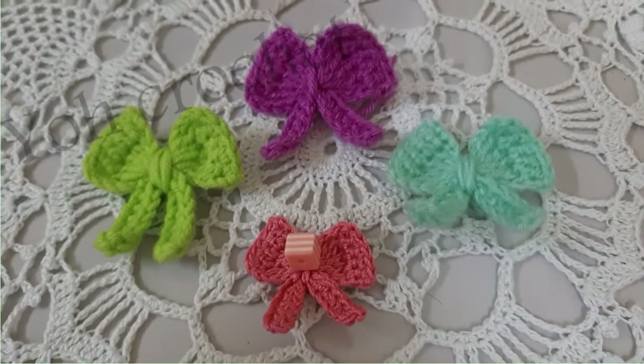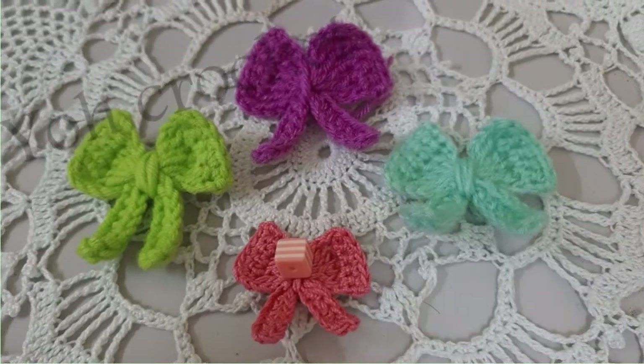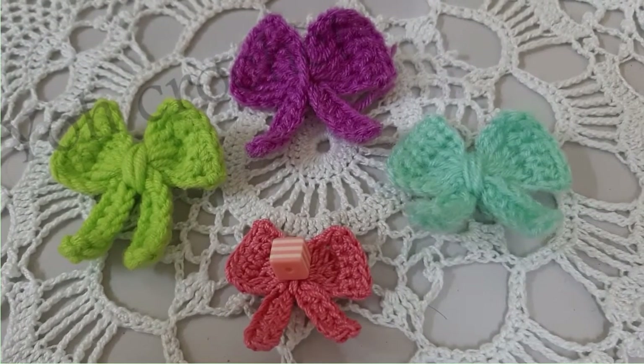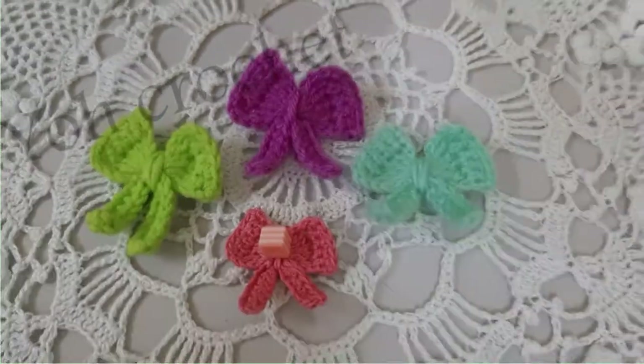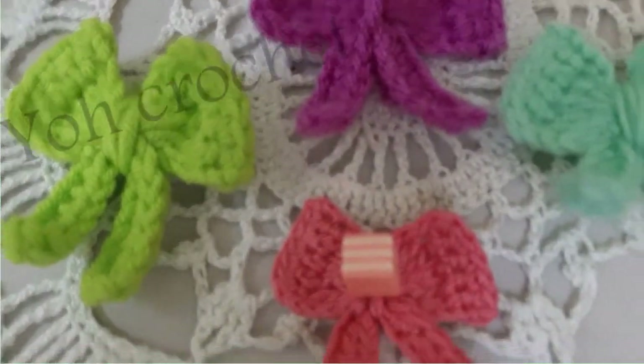Hello friends, welcome back to my channel! In today's video we are going to see how to make this cute little crochet bow, simple and easy. So join me to make this!